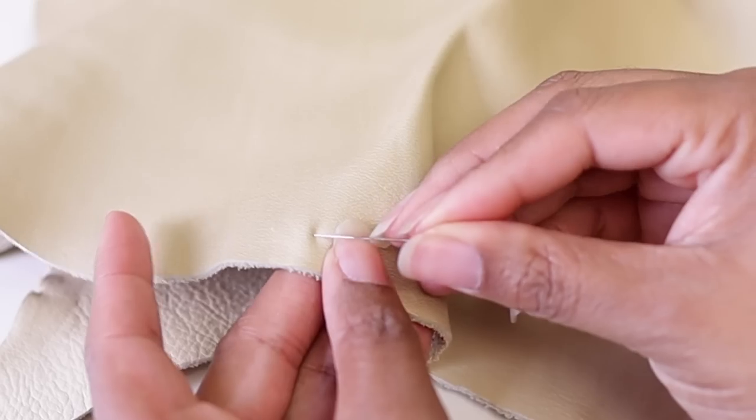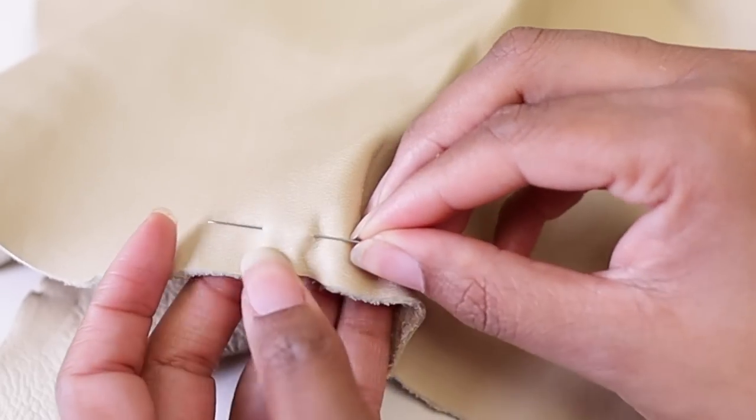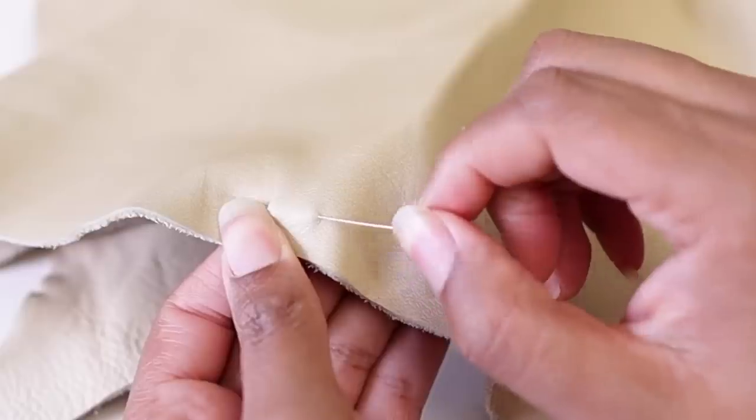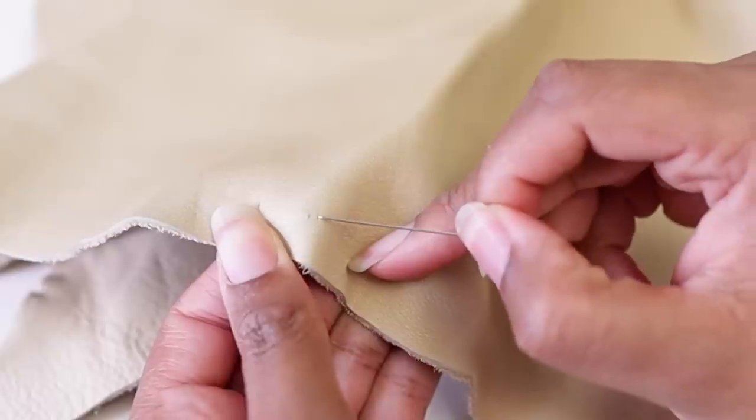There are a couple of reasons to use clips over pins. One, you won't put a hole in your fabric — especially if you're doing leather or silk, putting a pin in may damage it. And if you put the pin in the wrong place it may be seen after your finished garment is done. These little babies prevent you from harming your garments, and in some cases I just find them way more convenient than pins — and I don't prick myself.